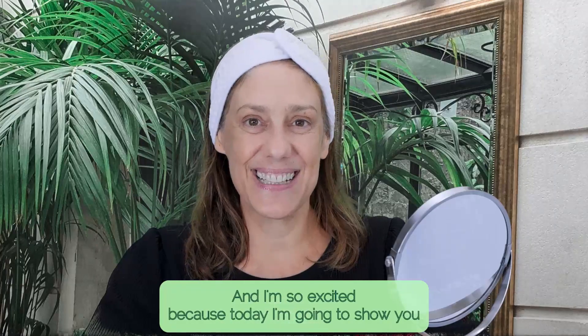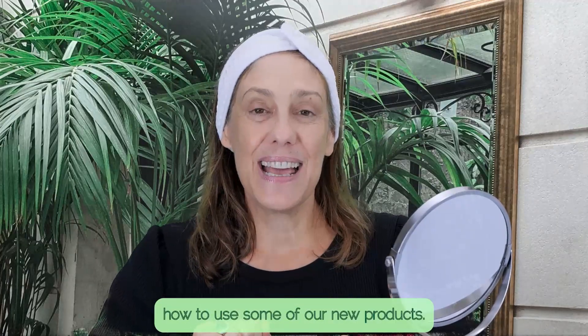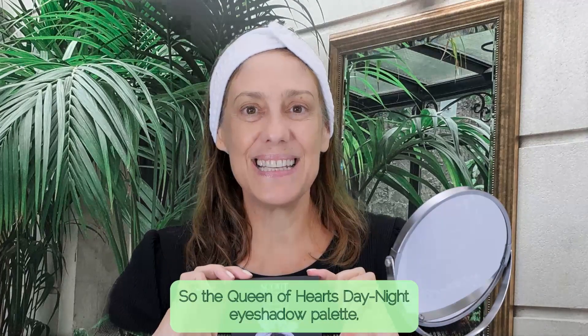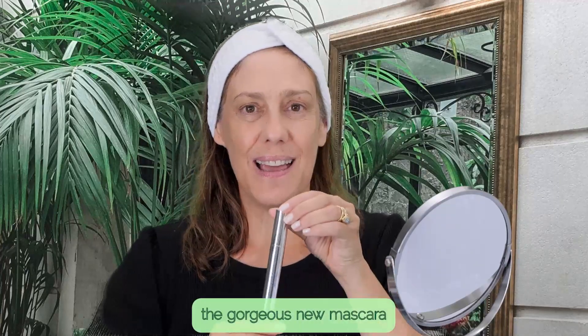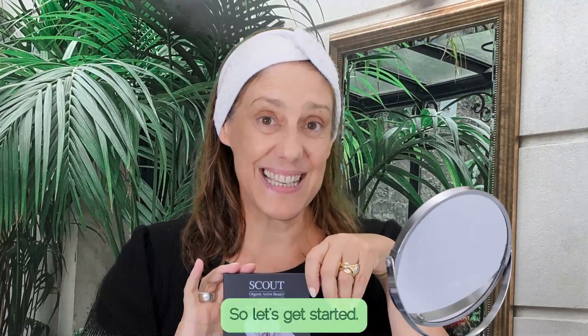Hi, I'm Sylvie and I'm so excited because today I'm going to show you how to use some of our new products: the Queen of Hearts Day Night Eyeshadow Palette, the Earthly Delights Day Night Eyeshadow Palette, the gorgeous new mascara, and our Pure Color Blush Bronzer Contour Palette. So let's get started.